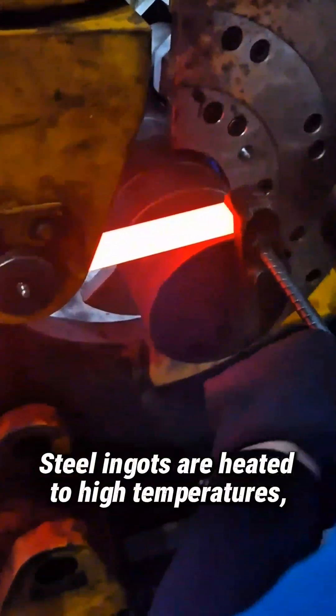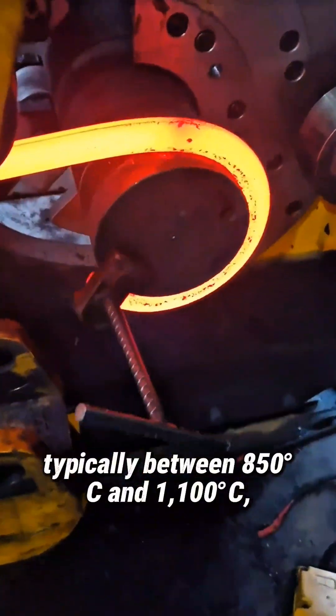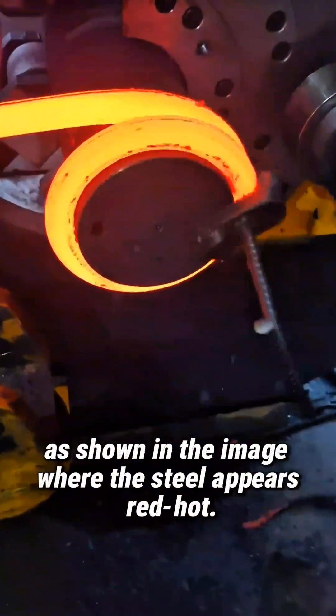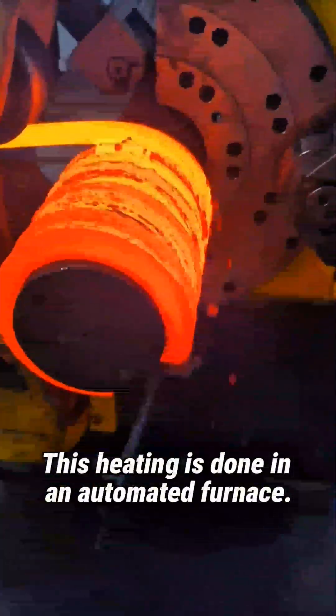Steel ingots are heated to high temperatures, typically between 850 degrees Celsius and 1100 degrees Celsius, as shown in the image where the steel appears red hot. This heating is done in an automated furnace.